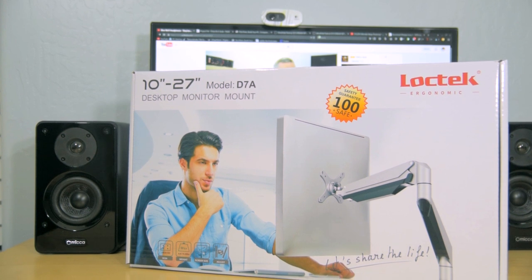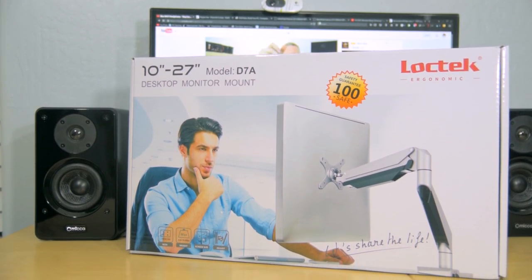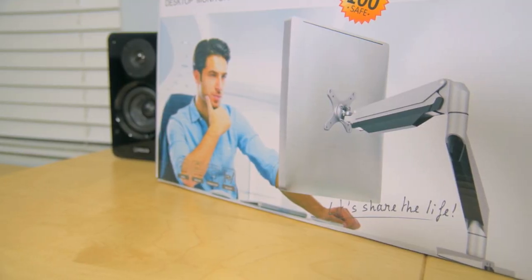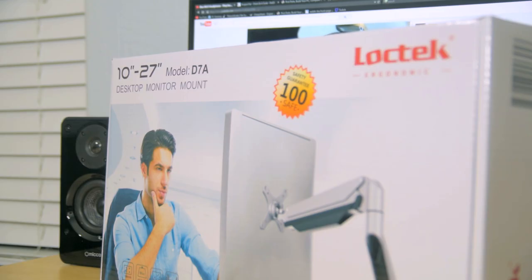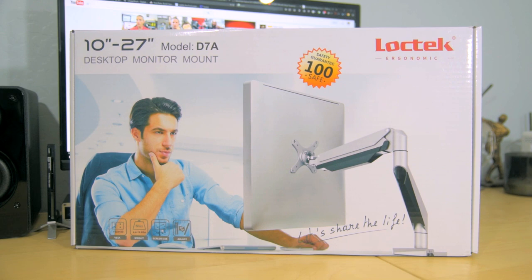What's going on guys, Jerry Neutron here. Today we're going to take a look at this single monitor arm by a company named Loctec. They also make dual, triple, and quadruple arm mounts, but the one we're looking at today is their D7A model, which is made for single monitors between 10 and 27 inches.